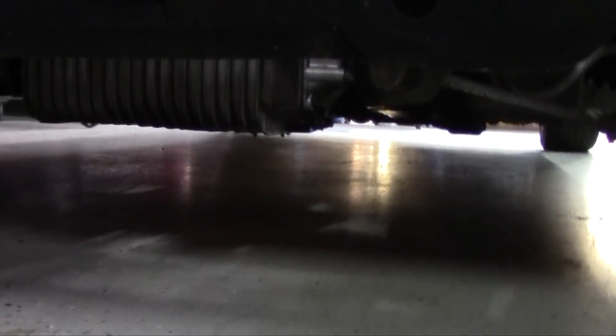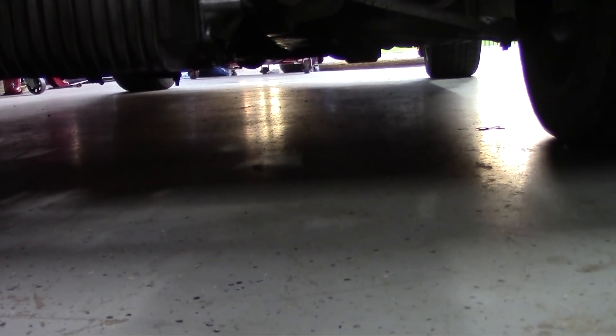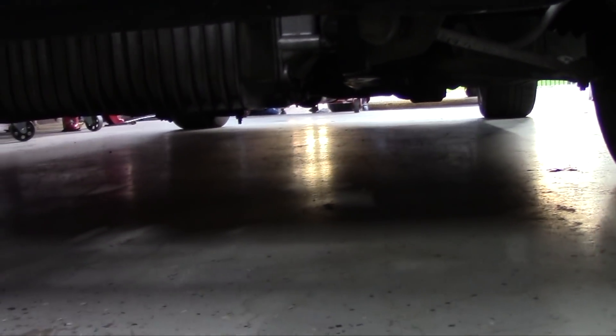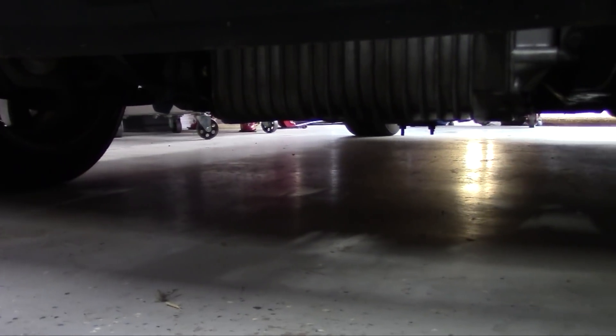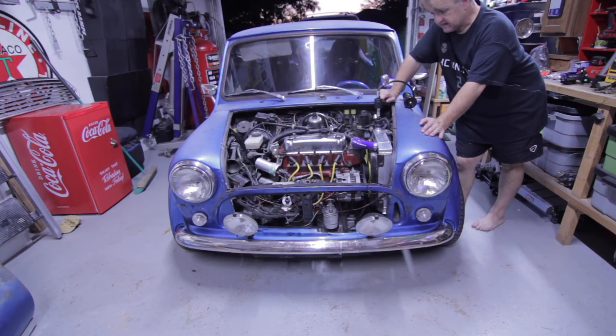One thing worth noting: before I started my pressure test, the floor is clean — there's no water, no oil, nothing on the floor. So if I find a leak, hopefully it will give me an idea of where it's coming from. I walked away, my wife called me in for dinner, and when I came back I had zero pressure.